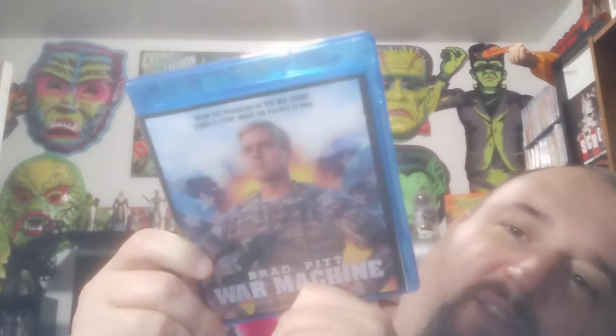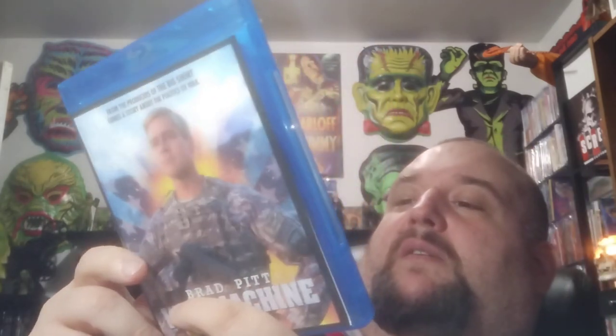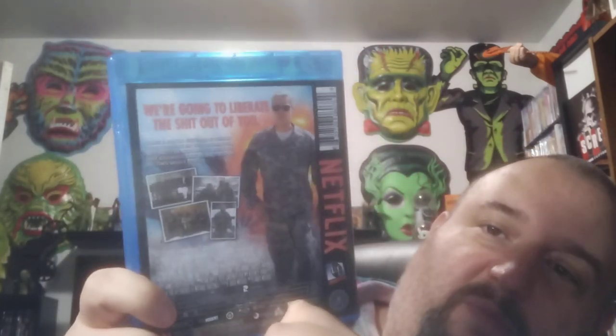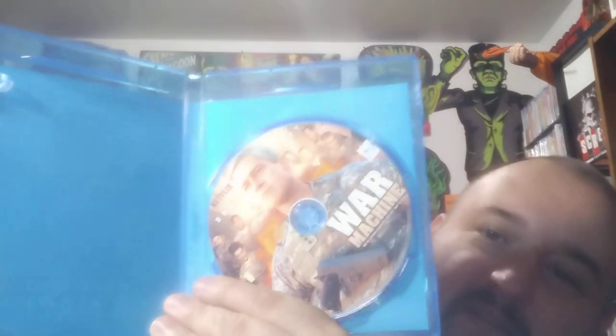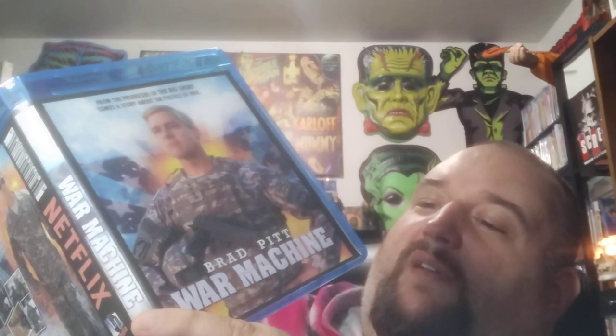Brad Pitt's War Machine. This I've never heard of either — if you've seen this let me know. It looks like an older movie but this is actually a new Netflix movie. I'll have to check this out. If you've seen this — I know a lot of people have Netflix — let me know what you think about it.